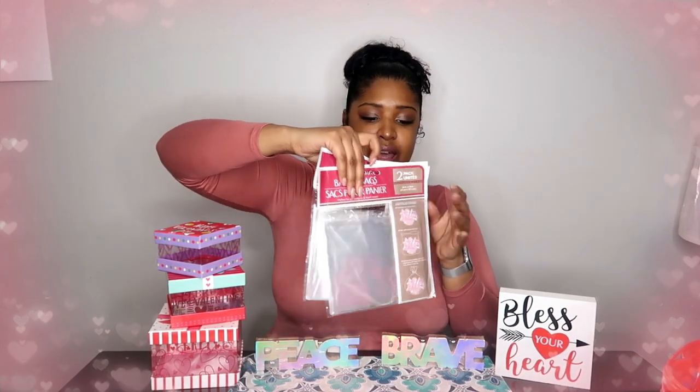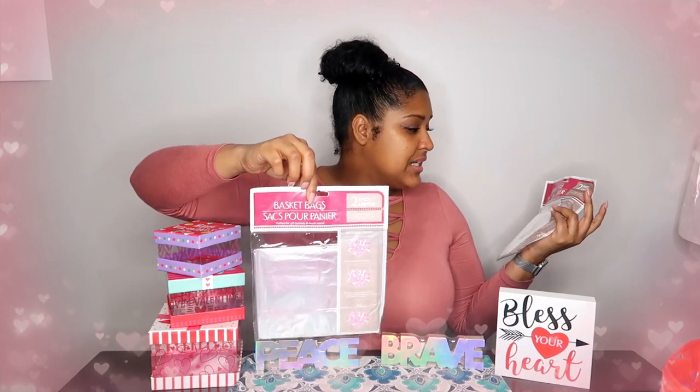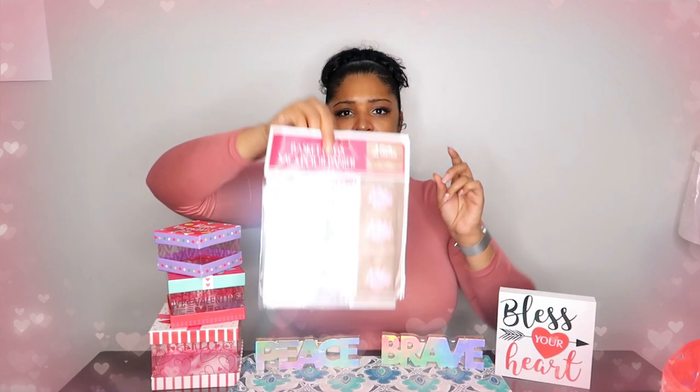I bought these here again — you've seen me use these in another video. If you've seen my teacher's gift idea video, I use this. I will link that video down below.